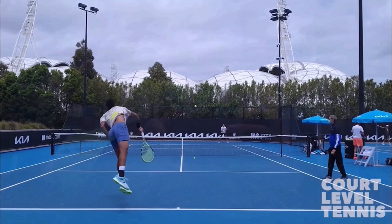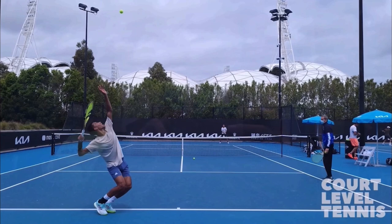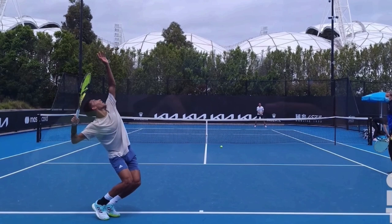All right, let's check out this serve. This serve is a perfect display of big-time power, and it's going to come partly from a lot of different things happening, but partly due to his legs. I want to teach you this — you want to incorporate leg use and leg drive in your serve.